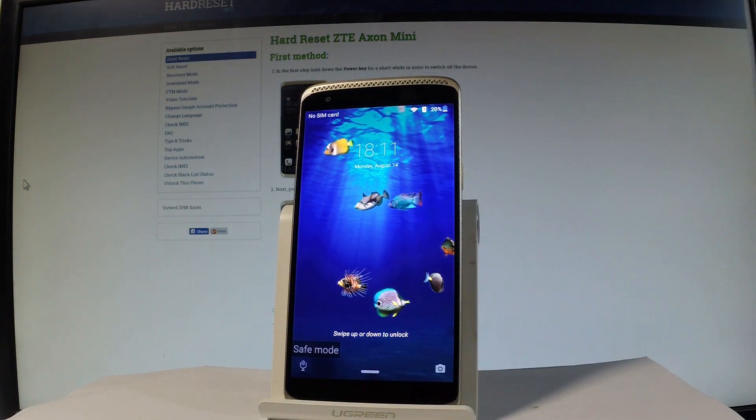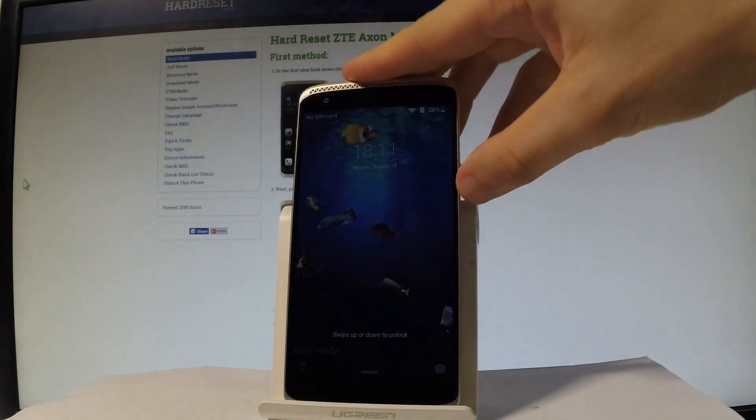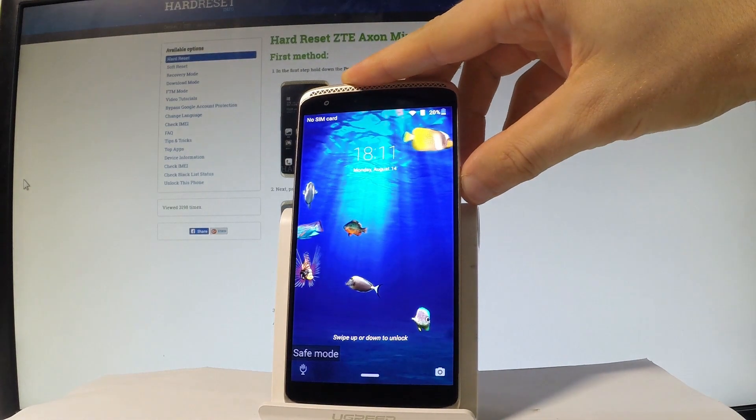As you can see, the device is in safe mode. You can use your desired mode, or you can simply quit it by pressing the power key again. Let me show you.